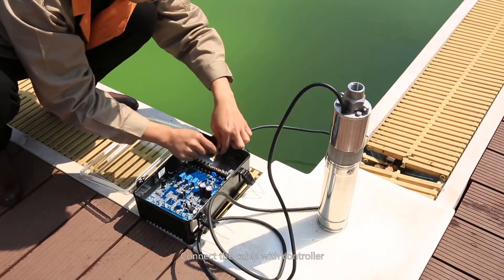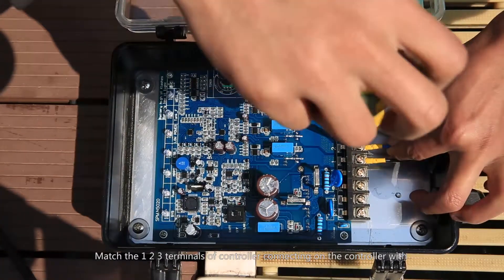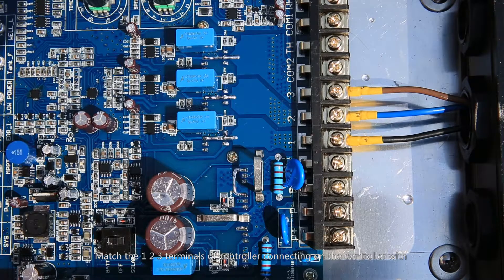Connect the cable with the controller. Match the 1-2-3 terminals of the controller with: terminal 1 — black wire, terminal 2 — blue wire, terminal 3 — brown wire.